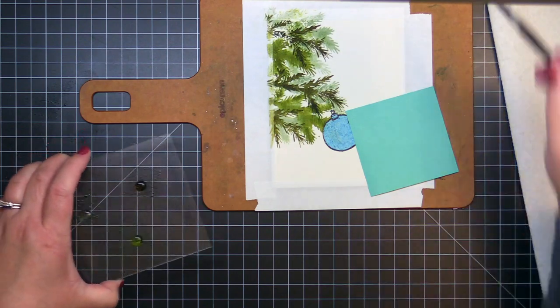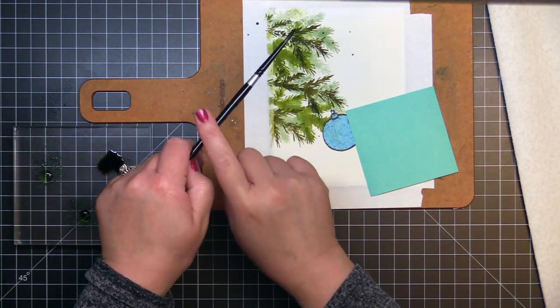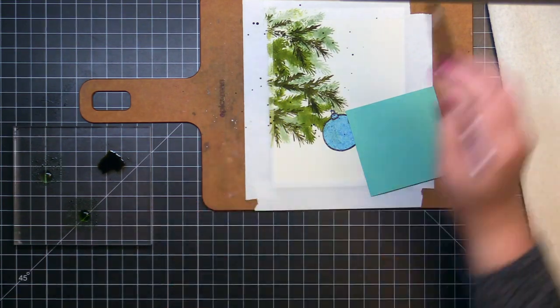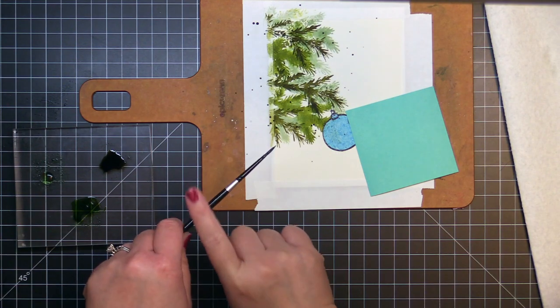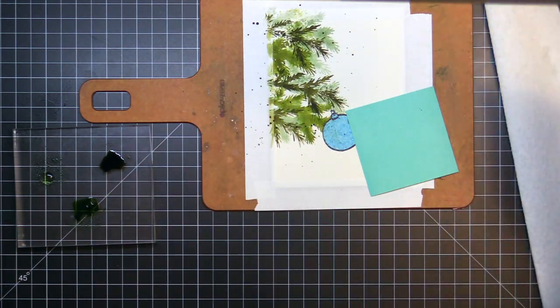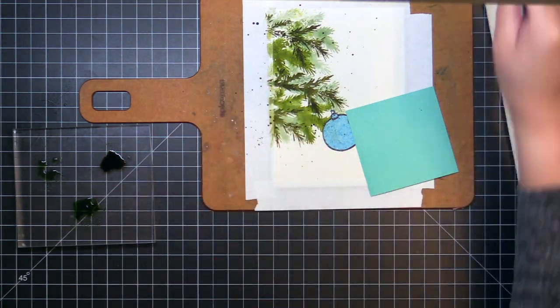Once the stamping is done, I use a post-it note to mask off the mouse, then I splatter the panel with watered down peeled paint, bundled sage, and forest moss distress ink. Once that's dry, I also add a few splatters of Pewter Glimmer metallic ink. I removed the post-it and let the panel dry completely.